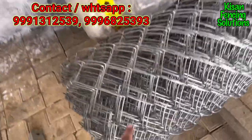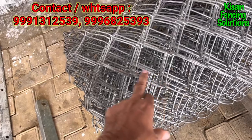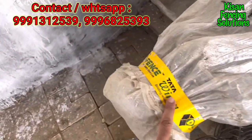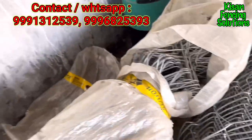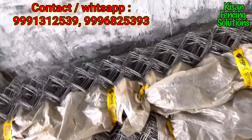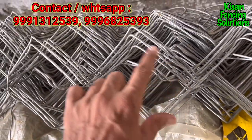This is the local-made chain link fence with 3-inch boxes — the length and breadth of the box is 3 inches. This is Tata wire on 4-inch boxes, so the box size is larger. If the box size is larger, then the chain link will be light in weight, so it will be within your budget.